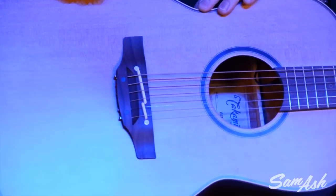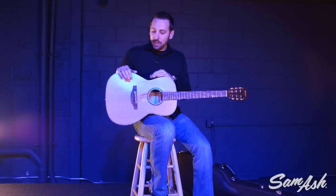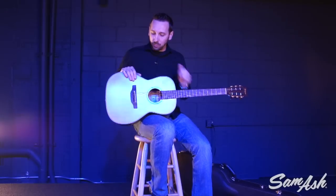Another great feature about the bridge is the Takamine pinless design. As you can see, there are no bridge pins for each individual string. That makes it really easy to maintain in terms of changing strings, whether it be one or the whole set. Very simple — strings just slide right through the back, making it clean and easy.